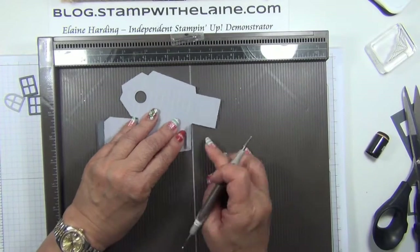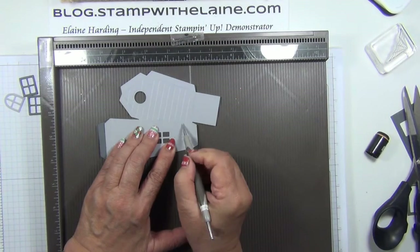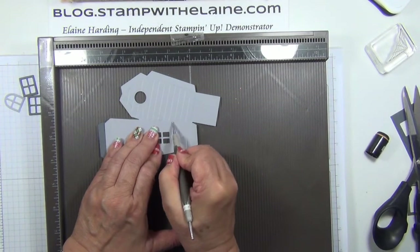Make sure that's parallel, then use that score line as a guide and score the rest of the way.